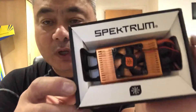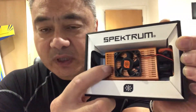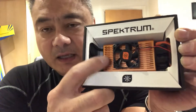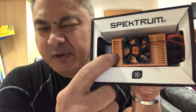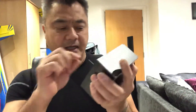This is what you get — a complete 120 amp ESC. I like this because there's no faffing around, no messing about. You plug it in and you don't need to really program anything. I'm going to get this unit out so you can see it.